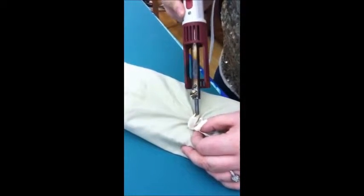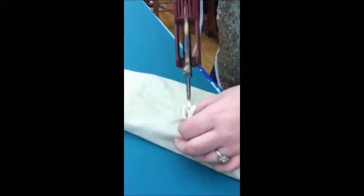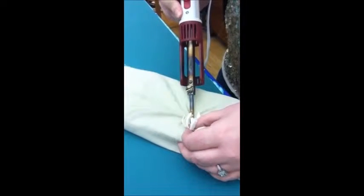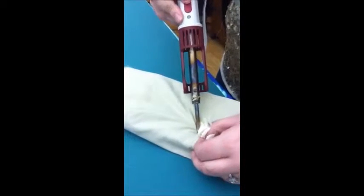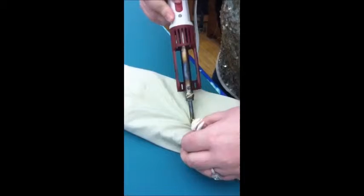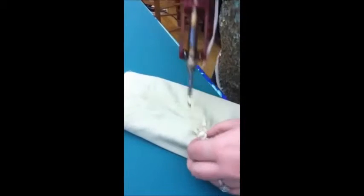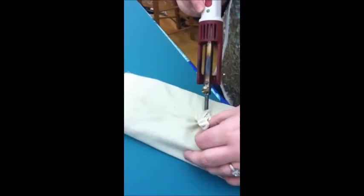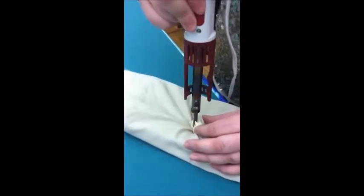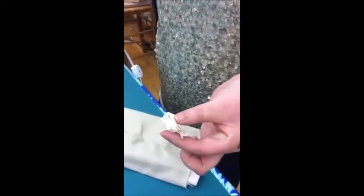The harder you press, the more it will curl up around on the edges. I always keep a hand on the other side so my petals don't get back in my way. When it's at the end, you just come back in, give it a little stab, and hold it until it cools. And then you're ready to go. Perfect.